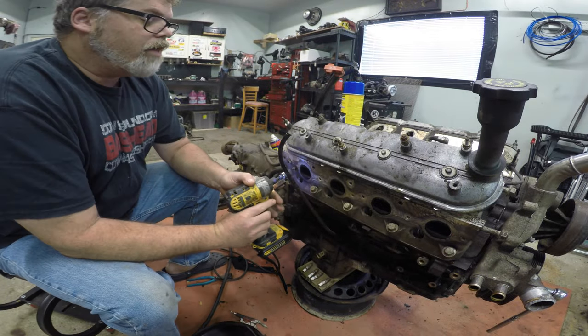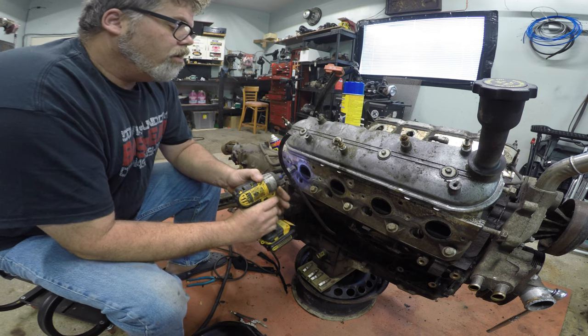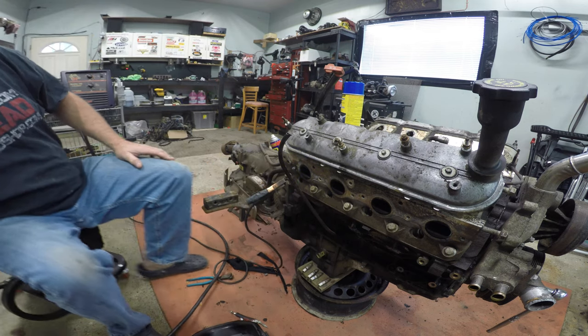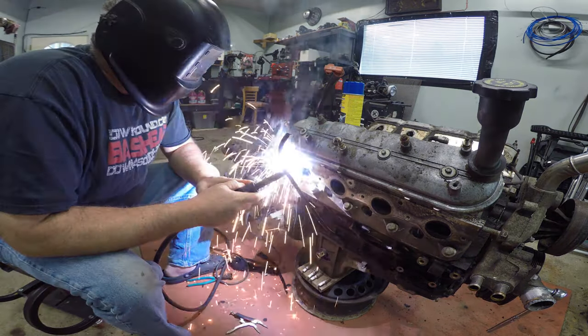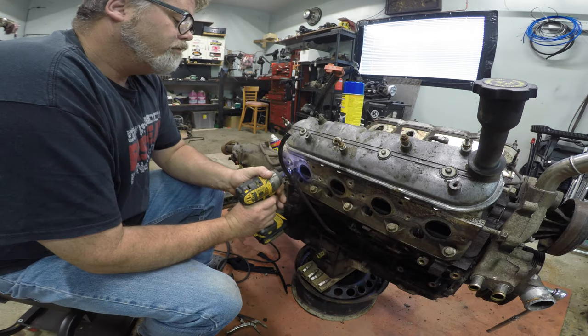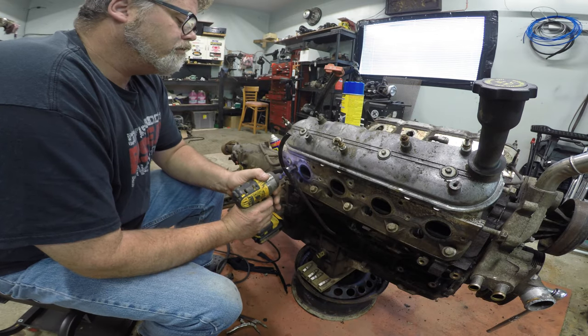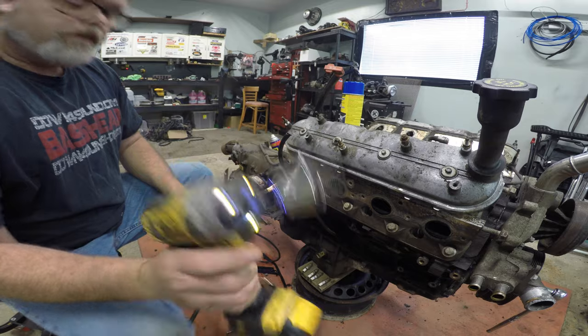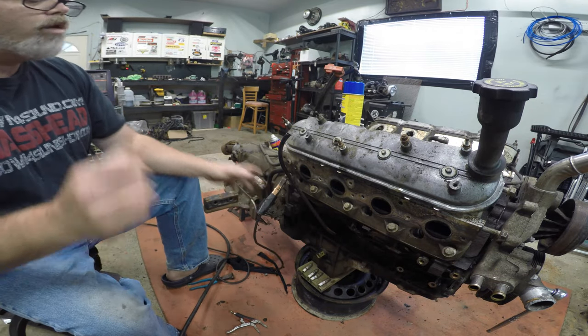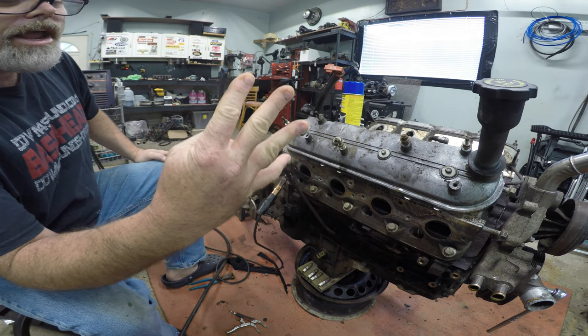Alright. Wow, that one's in there. Holy. Time for a new nut - we wore the weld out on that nut. Let's try a big one again. I got lucky on the first one. There it is. Sometimes you just gotta do her twice. Once, twice - four times a lady.